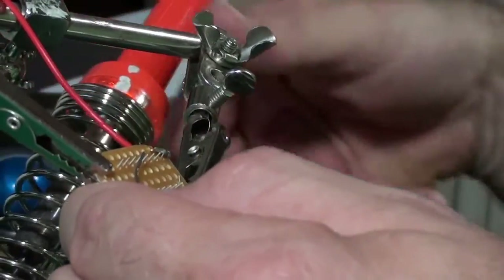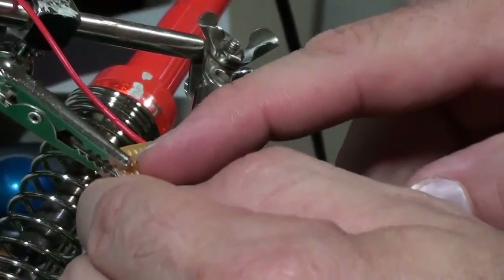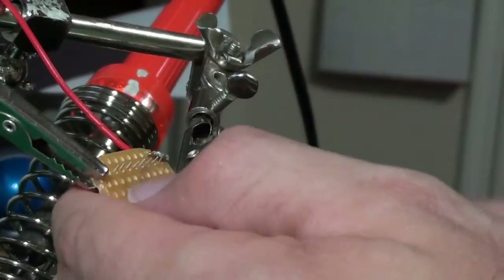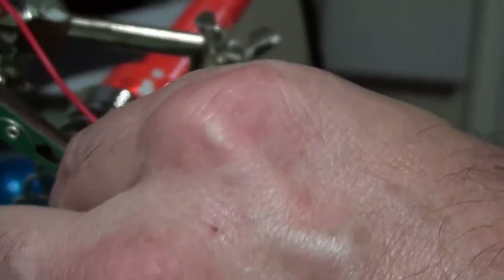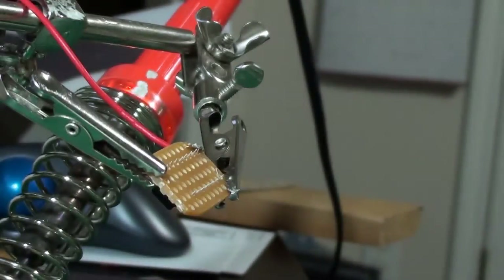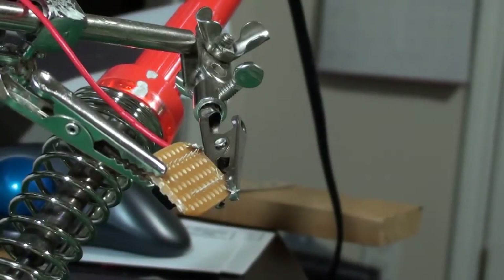My big worry is the soldering iron drifts towards me and it's very, very hot - it's been on for about an hour now. I'm going to take this out and bend it with the pliers because I want a better bend than I'm getting. The pliers are going to give it a nice straight bend.